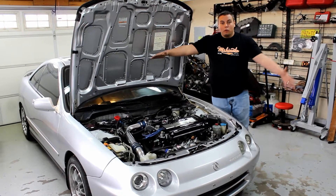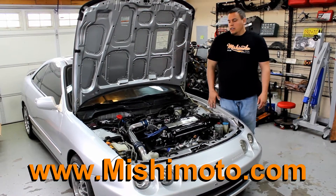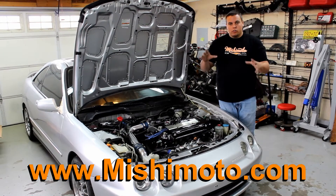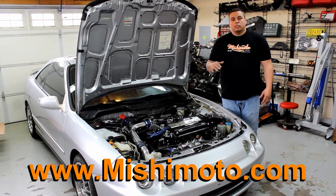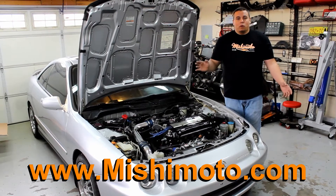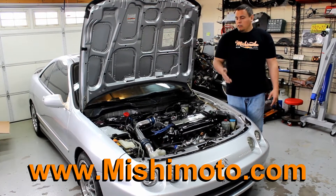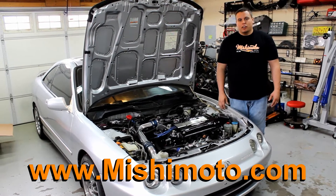Welcome back YouTube. Look at what we have — Project No Rice. I hope you guys saw the teaser. Anyways, we're gonna do a half radiator, fan, oil cooler. It's gonna be fun and we got all the stuff at Mishimoto because they make quality parts, so check them out. I'm gonna show you all the part numbers so if you have the same car you could just get all the same stuff.